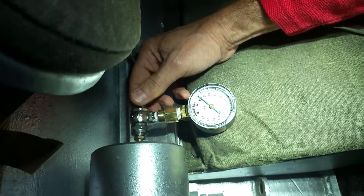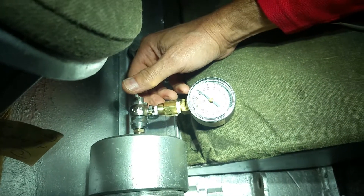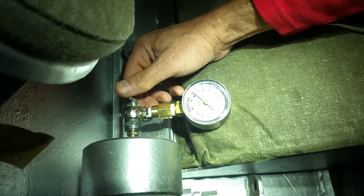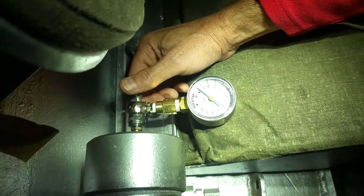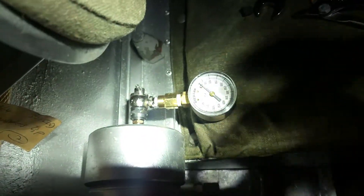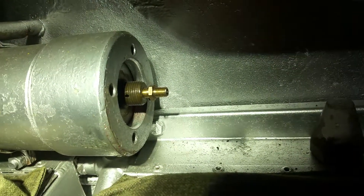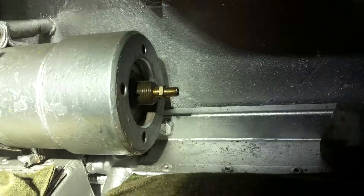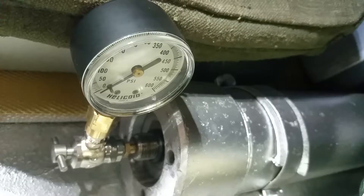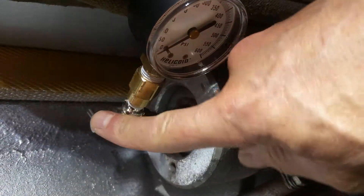That's all the way in and nothing's happening. I don't think I'm actually reaching the Schrader release valve to engage it. The other explanation is that there could be nothing in there, in which case I cannot really drive the vehicle. The exact same thing is happening on this nitrogen accumulator — I've screwed the valve all the way in and nothing happens on the gauge.